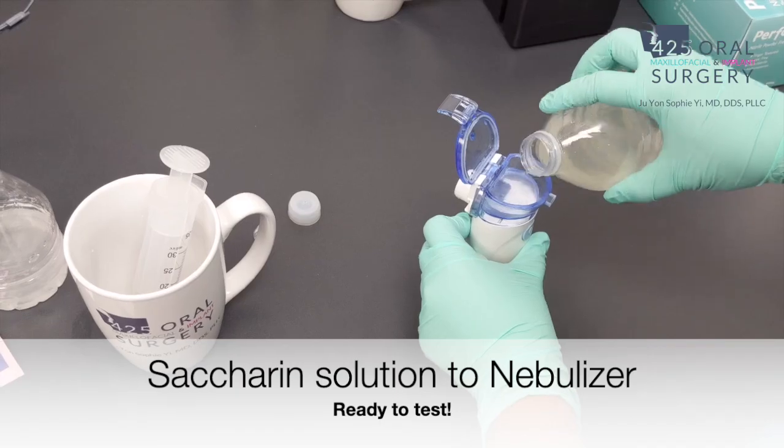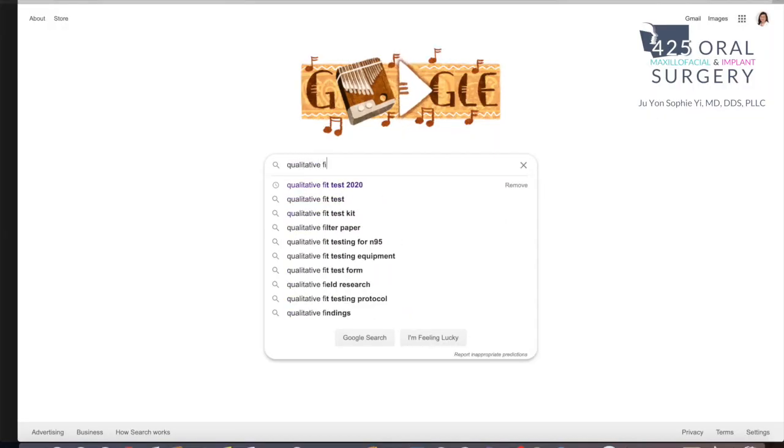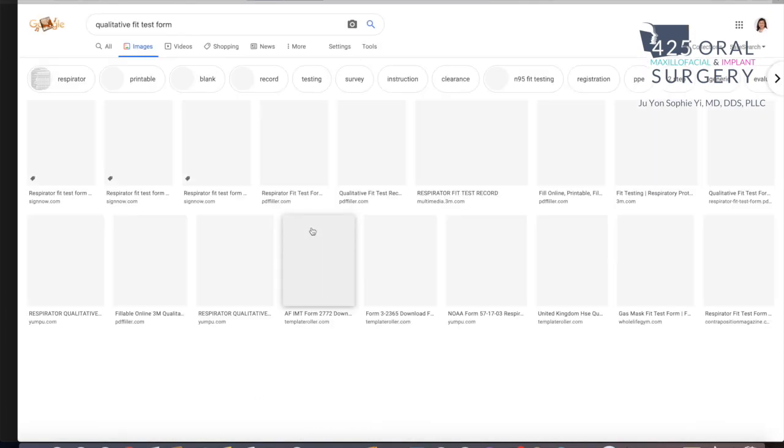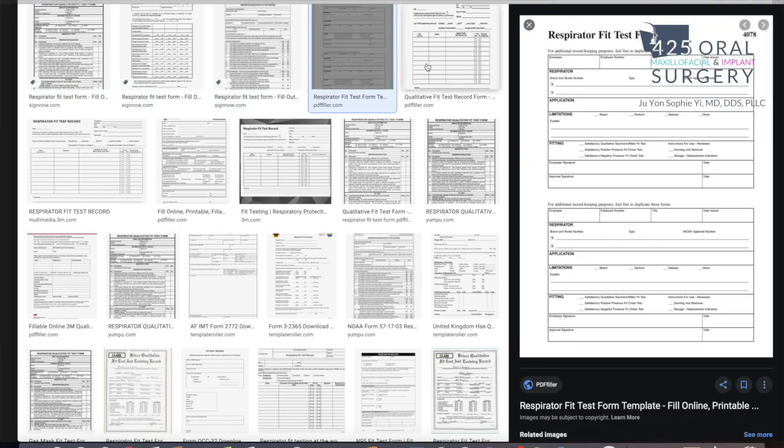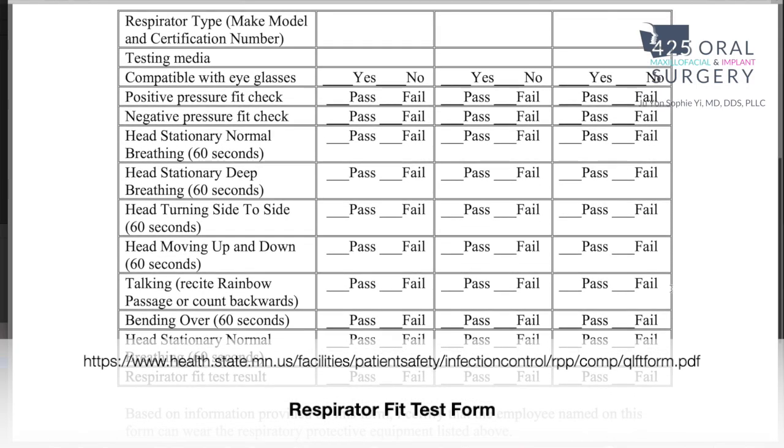We tested it out in our nebulizer and it worked. We also looked online to see if there are any forms that can help us document and guide us through the fit test itself, and we found this one to be pretty helpful.